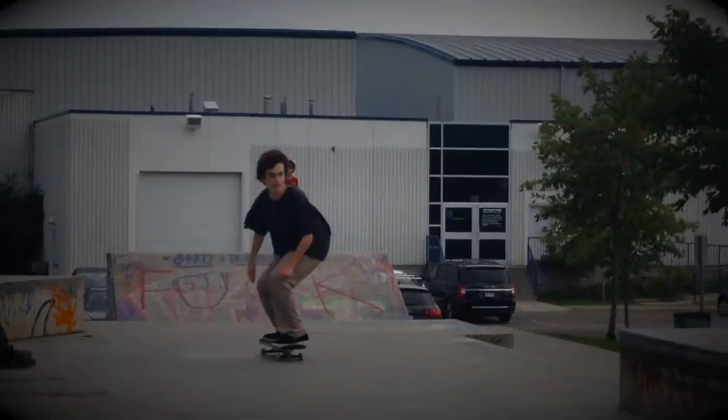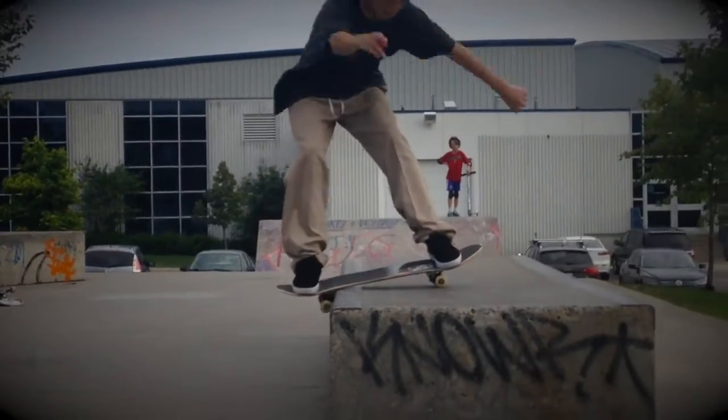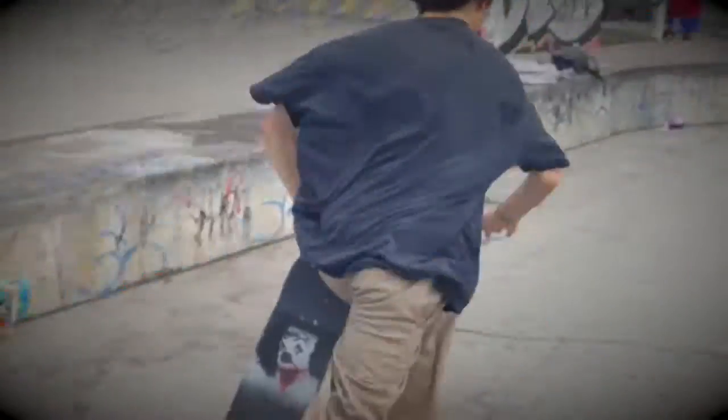Hey, my name is Nicky G.I. Skate with Flat Spot Films and today I'm going to show you a couple of 4.5 270's. So the first thing you need to do with this trick is learn how to ollie. You gotta get your ollies down and get them out here.